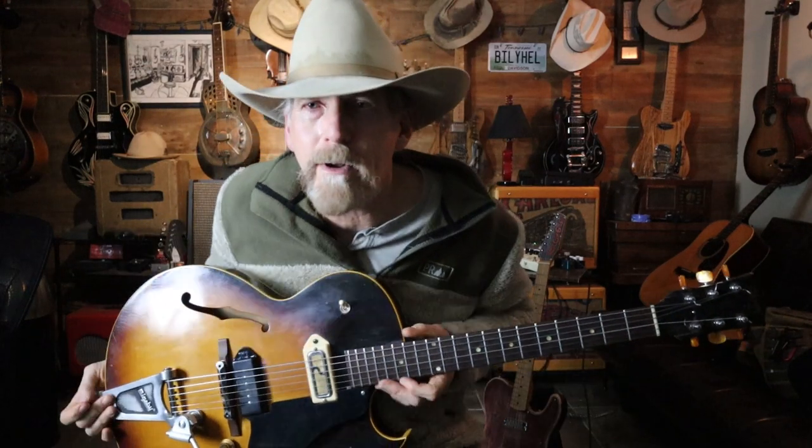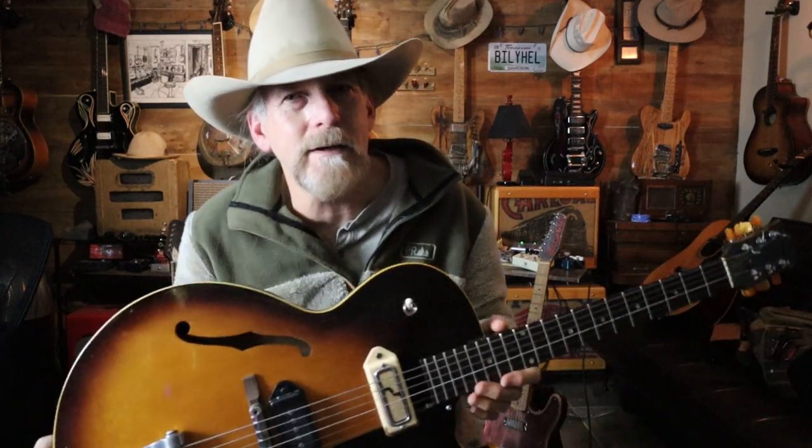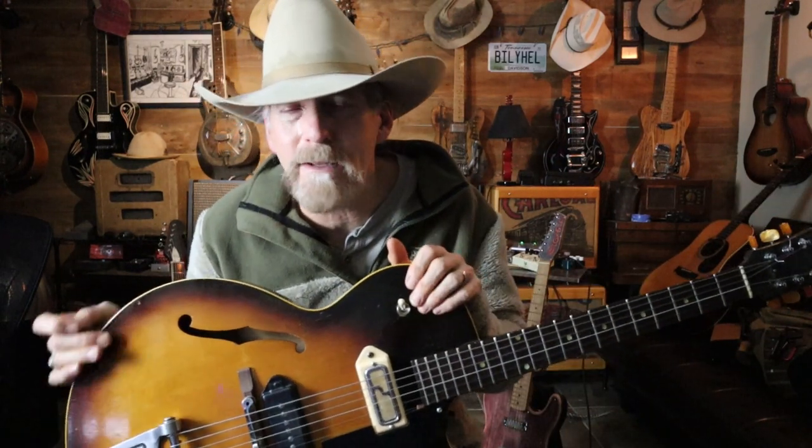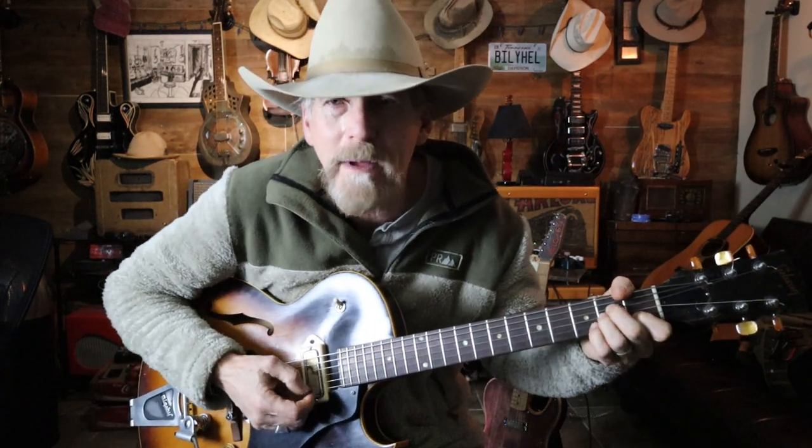I know you can't all run out and buy yourself a '62 ES-125 Thin Body Cutaway, but holy smokes — there are some magical guitars out there. They're all different and it's all up to you and what you like. You don't see people running around with these too much on stage, and I'm sure they'll feed back, but we can fix that.